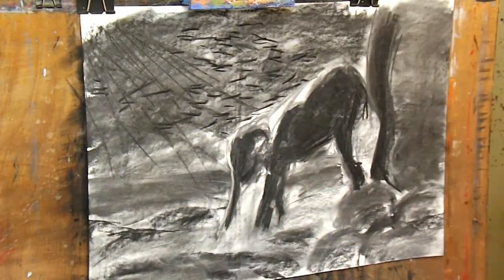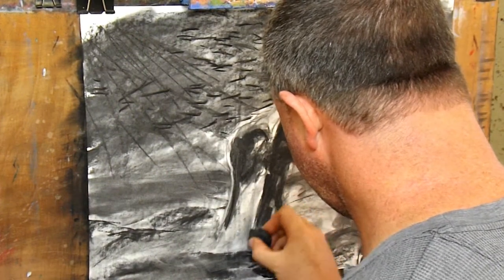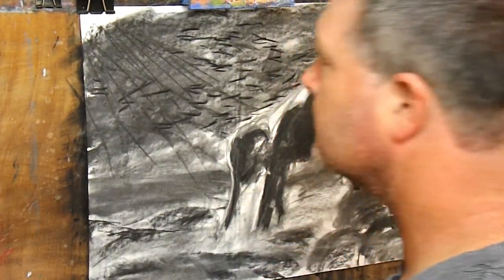Now I have my kneadable eraser and I'm drawing in some highlights. The eraser is soft and pliable, which means that I can shape it to achieve sharp lines or unique patterns in the drawing.